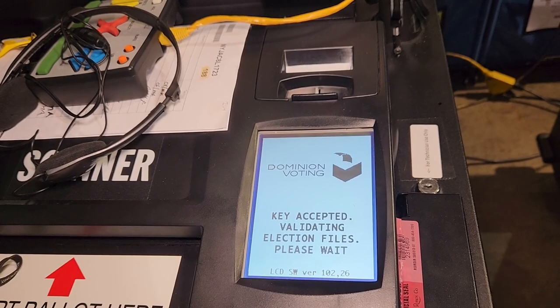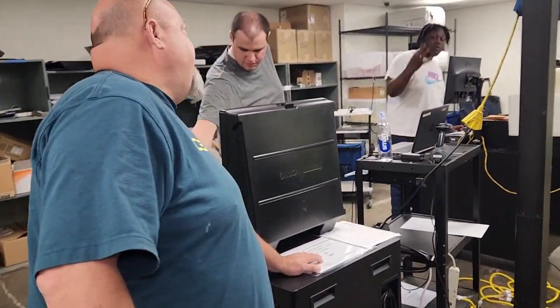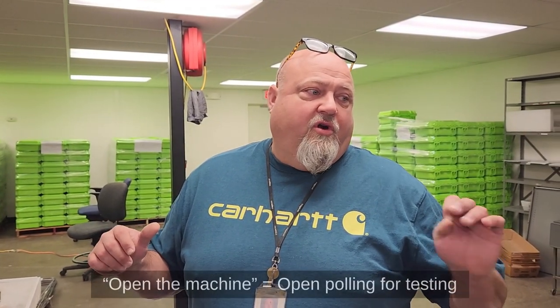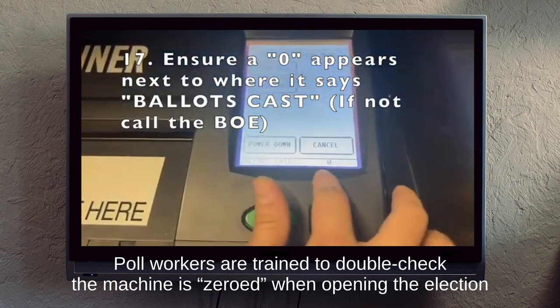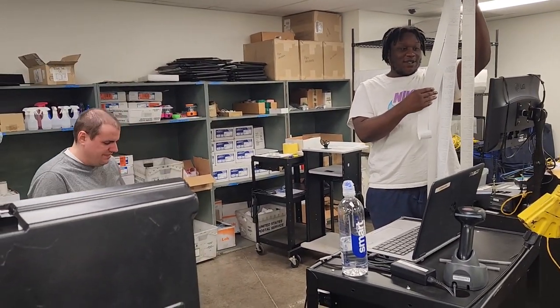After the machines have finished initializing, they are shut down again and lined up to await testing. Matt and Chakai are working bipartisanly — they grab machines and the correct test ballots they need. It's a random program that the state runs, with random votes placed on the ballots. They open the machine, run a diagnostics test to make sure it's operating correctly, test those ballots, close the poll, re-zero the machine so it's ready for the election, and then compare the ballots tested against an answer key to make sure what was put through the machine was read correctly.